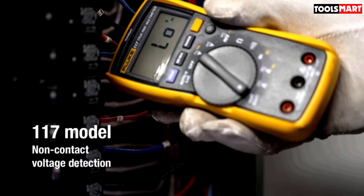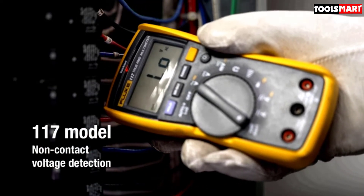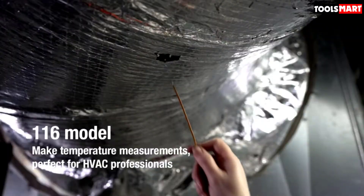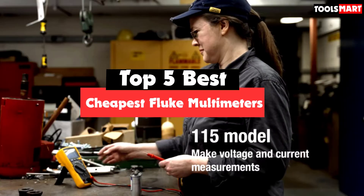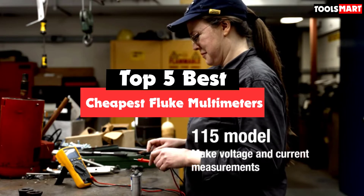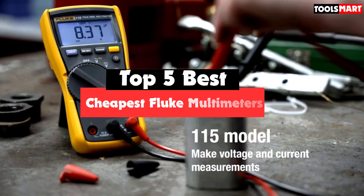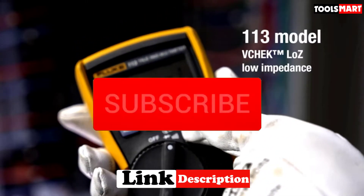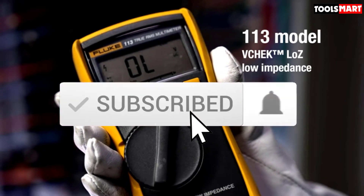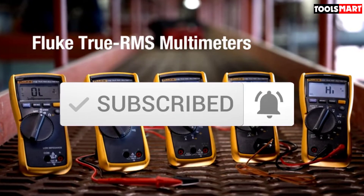Are you looking for the best cheapest Fluke multimeters in your budget? In today's video we break down the top 5 best cheapest Fluke multimeters available on the market. This list was made based on their price, quality, durability, and more. Check the description below for more information, and make sure you subscribe for more reviews. Let's get started.